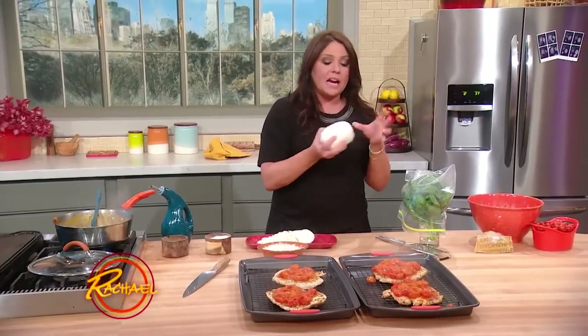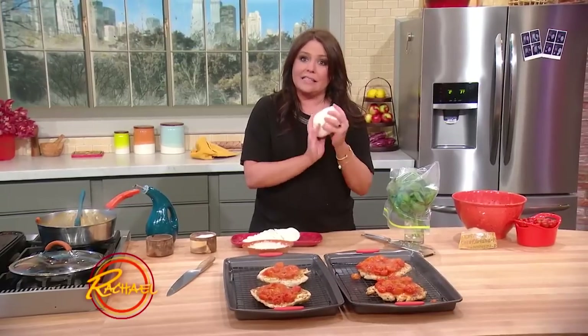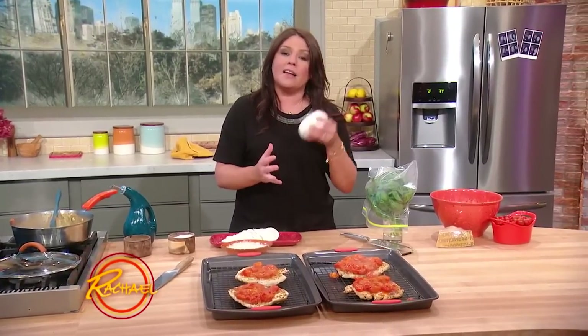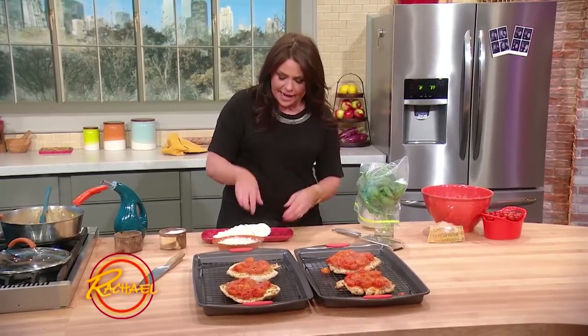Here's a great tip: anytime you're cooking with fresh mozzarella, especially if you're making pizza, take it out of the plastic the second you get home — or out of the liquid if it came in water — wrap it in a paper towel, and let it sit in the fridge overnight. It dries it out and makes it easier to slice or shred the next day.